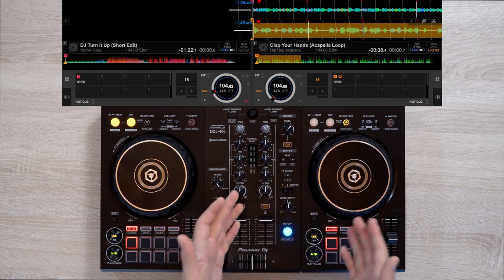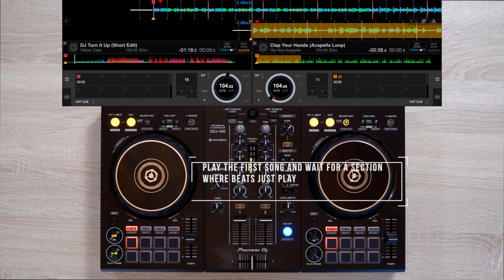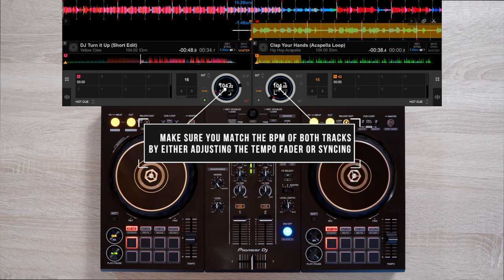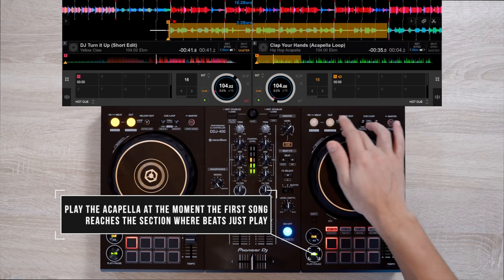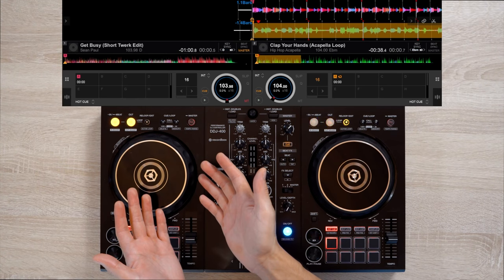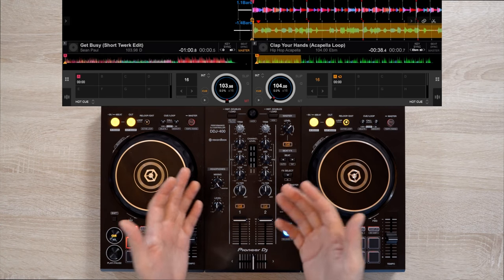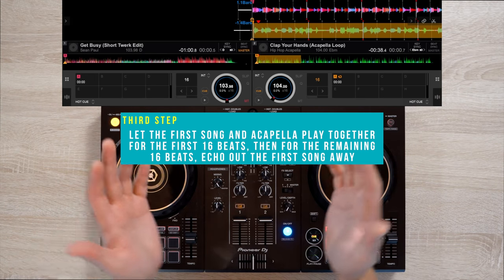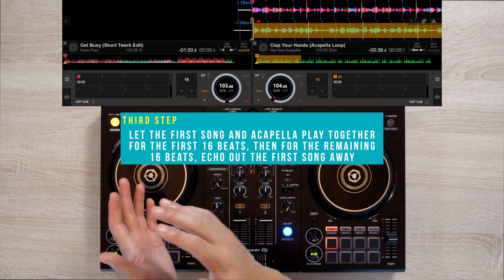Once you reach it, we'll immediately play our acapella on deck 2. Our first song's chorus is about 32 beats long and the loop of the acapella is about 16 beats long. So we'll want our audience to first absorb the acapella and enjoy it. We'll let the acapella and the first song's chorus go along with each other for the first 16 beats. Then for the remaining 16 beats of the first song's chorus, we'll echo it away and have it completely gone, ideally by the 28th beat.